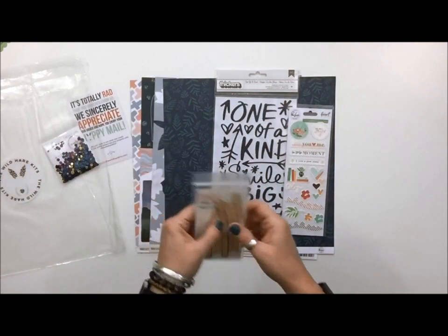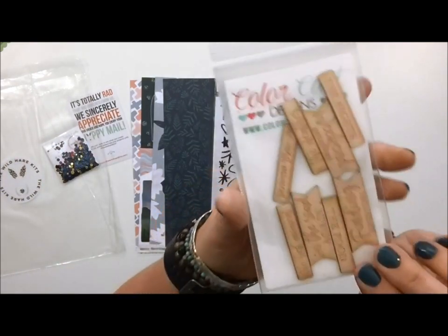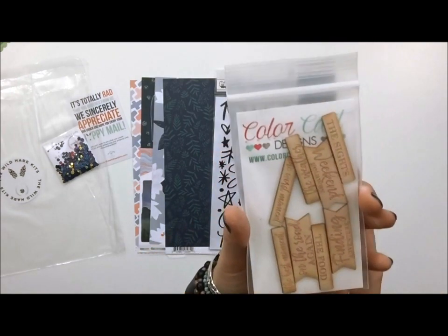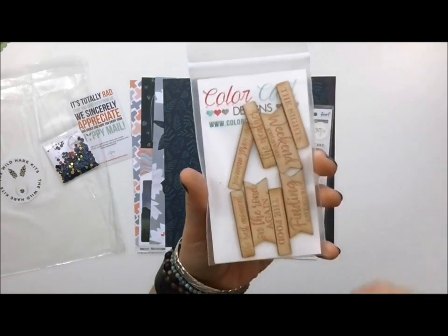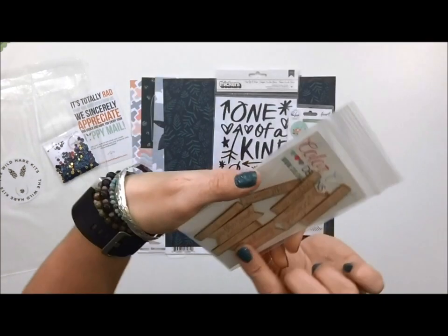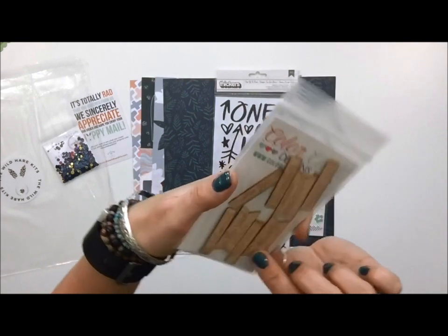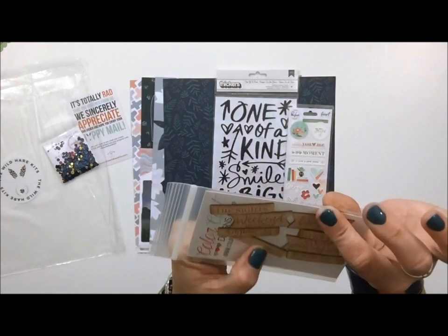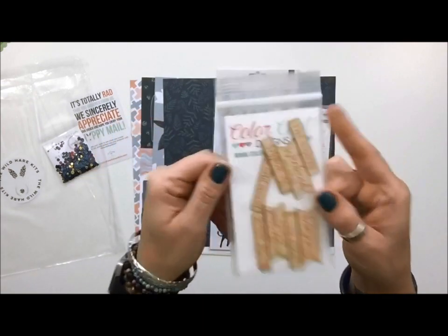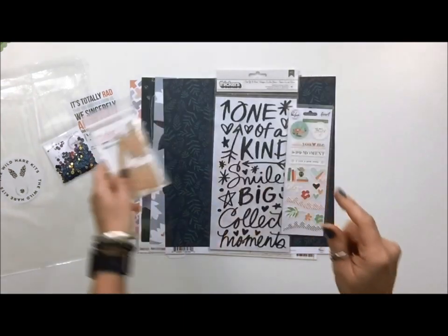The other thing included is from Colour Cast Design — it's wood veneer — and these are awesome sayings. Again, I made it really clear I don't have a lot of photos and I needed story prompts with a lot of journaling, and these are going to be perfect for that. They say things like: the best moment, on the road again, the food, finding adventure, the worst moment, love that, the weather, weekend getaway, and the sight. I think those will be really great for journal prompts.